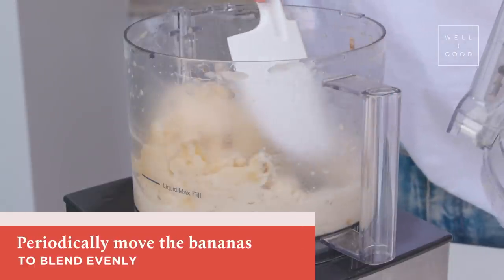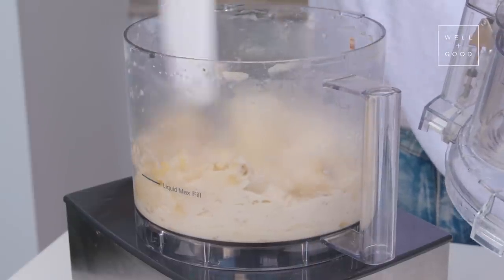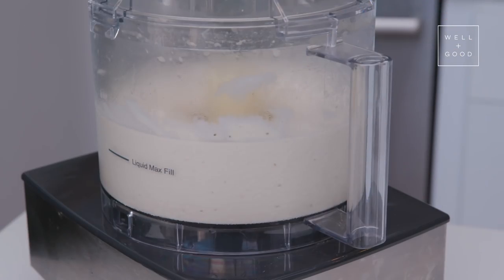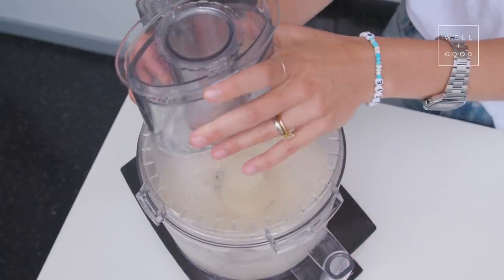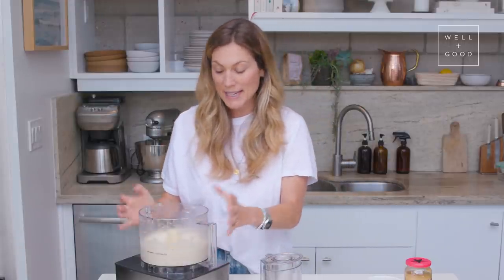You might want to, as you can see, it's starting to get really creamy in there. Just make sure a couple of times while it's going that it's not hitting the same spot every time. As you can see, the color of the ice cream is like an off-white — it's not yellow.